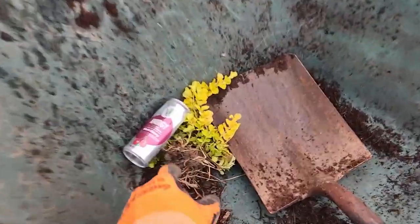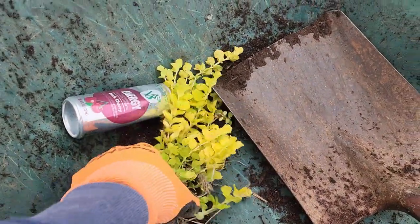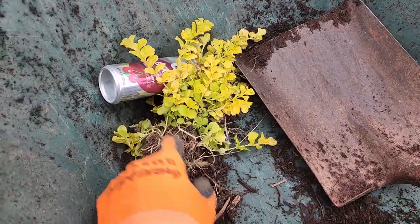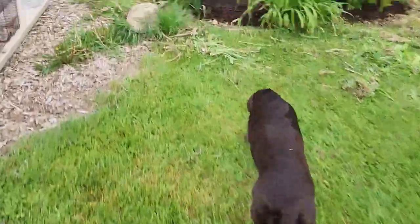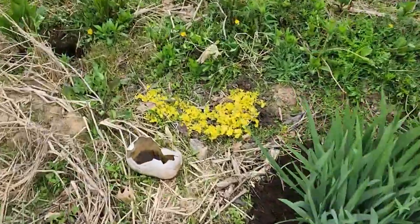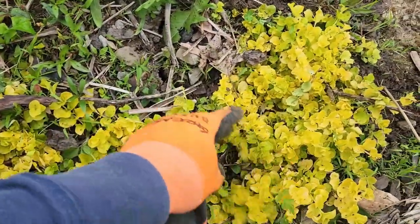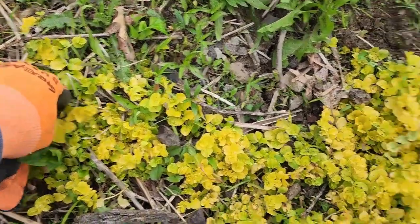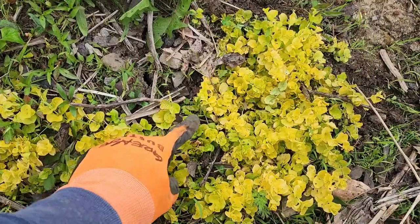I was also able to find some Creeping Jenny — somehow I have some growing down here in the garden. I pulled out two plugs and they'll separate out even more; I have a bunch over here. You can see it's bright yellow. I don't know how it got here or where it came from, but I have a little patch of Creeping Jenny I'll be able to harvest from for the pond and get it established over there. It's also good to know that it is a perennial here and will keep coming back.